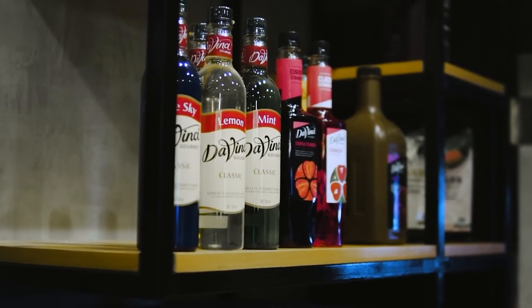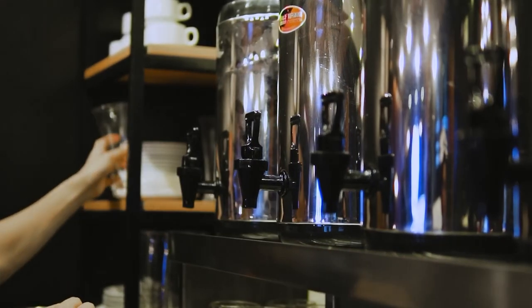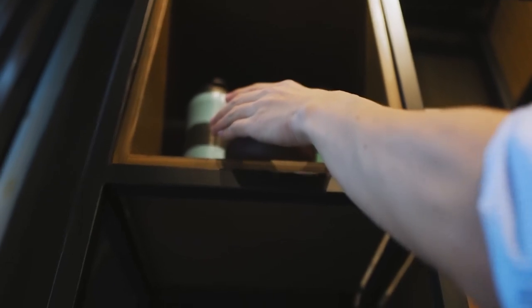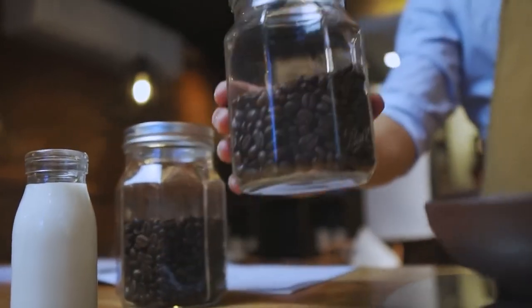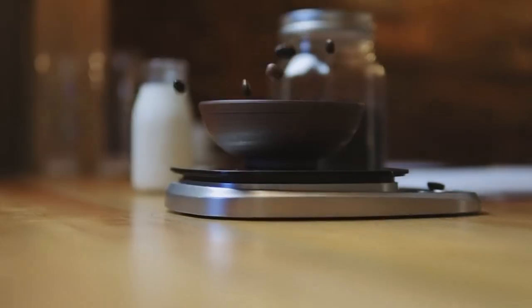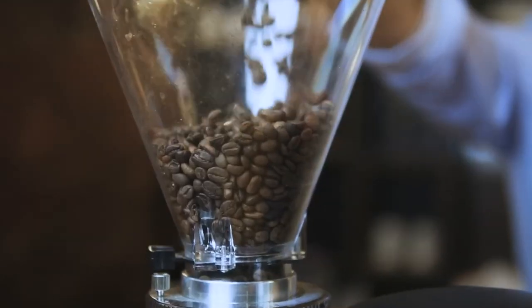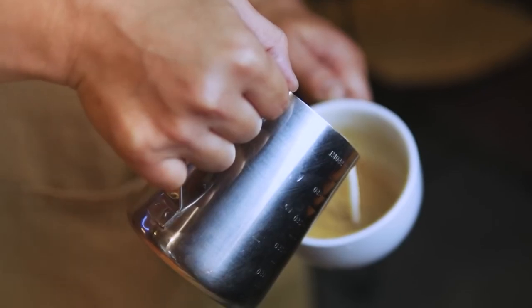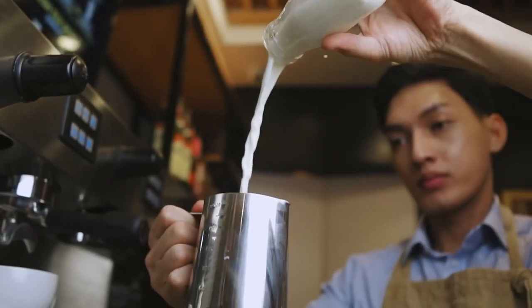Hello guys and welcome back to our channel. Are you a coffee enthusiast looking for the perfect coffee maker for your home? If so, you've come to the right place. The most miniature coffee maker is ideal for anyone who loves coffee but doesn't want to take up a lot of counter space. These small yet powerful coffee makers are perfect for a single cup of coffee or a whole pot. They come in various styles, features and prices, so they're sure to be one that fits your needs and budget.